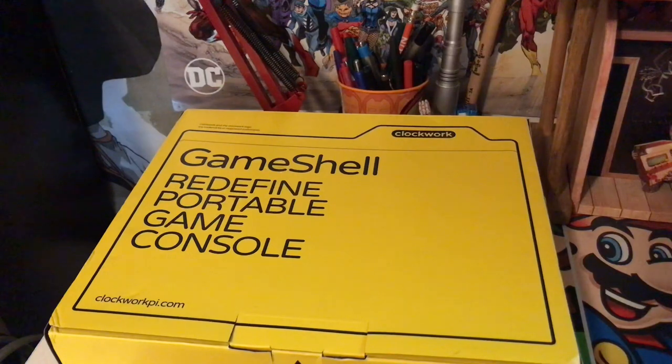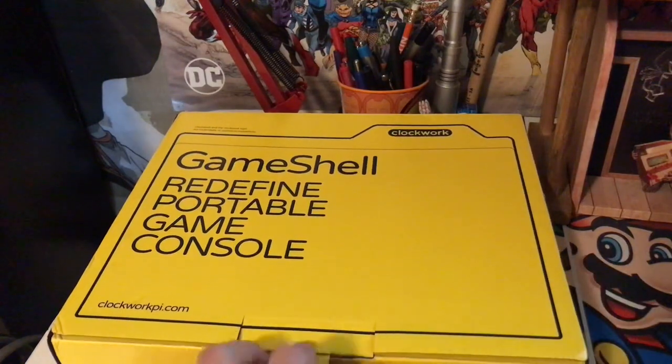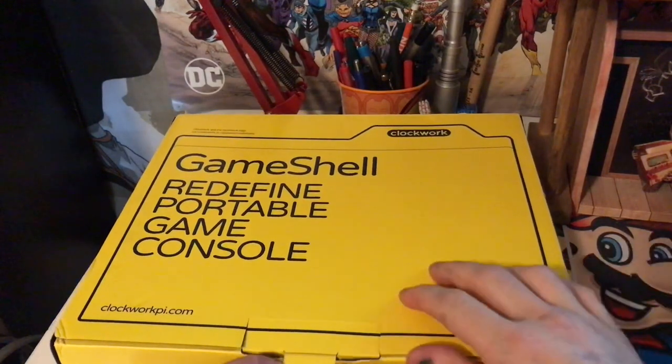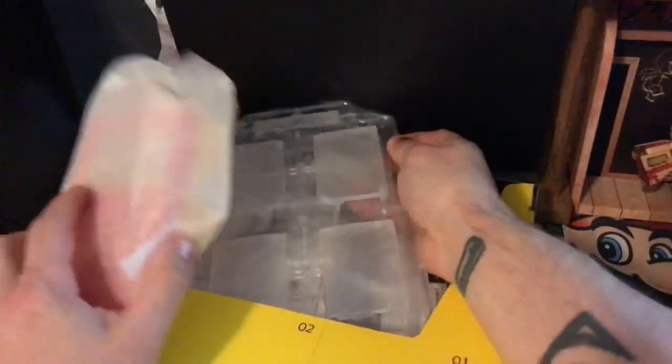It's completely modular. I don't even know how to explain it — I just need to open it. Give me one moment while I grab my keys and do a little something like this to try not to break the box. We're just going to go through this together. It says Clockwork Pie. You can modify it, edit it, do whatever you want with it. I don't even know where to start — there's so much stuff here.